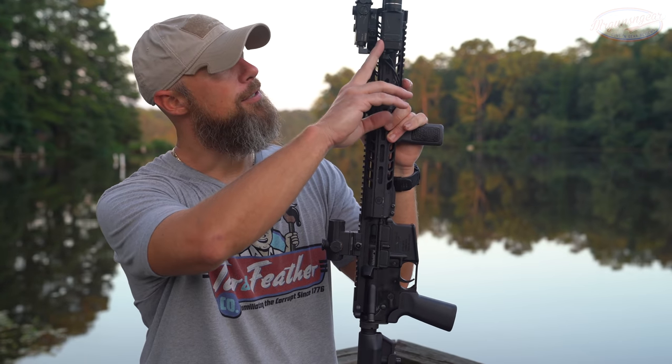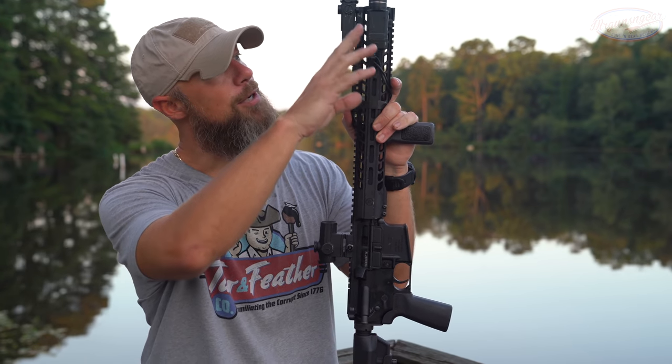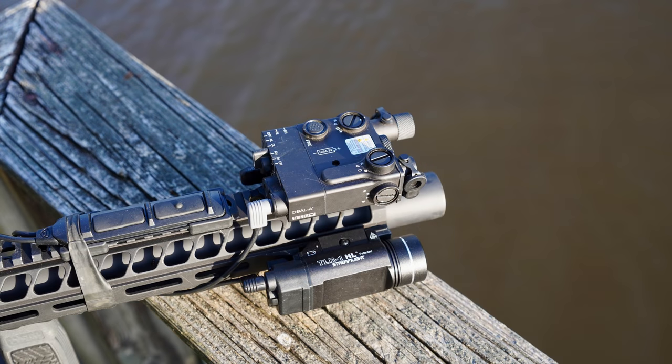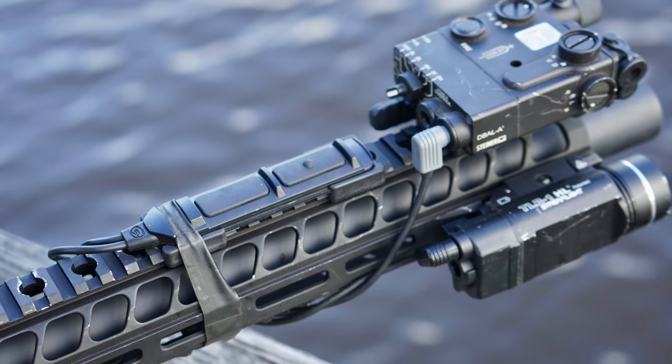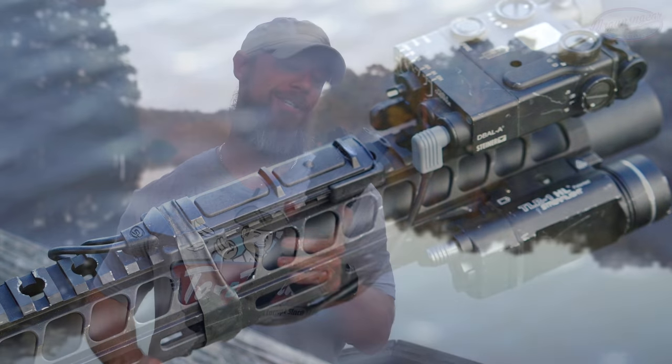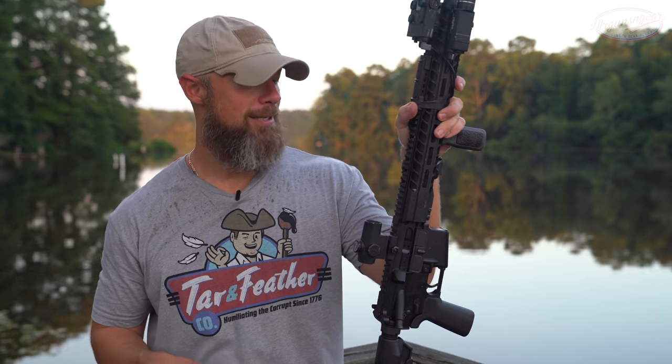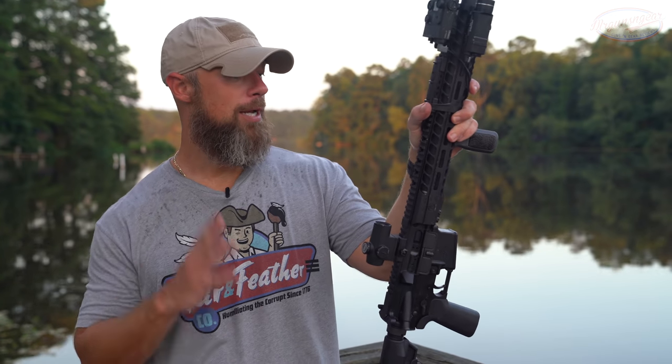I do have the new Streamlight TLR-1 HL, which is the rifle light, but it also has the tape switch. It has the ability to run the light and the laser. We've shot a little light and set up like this — you can do some pretty gnarly things with it.